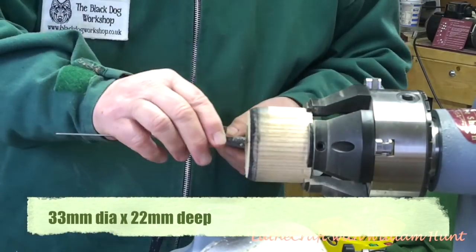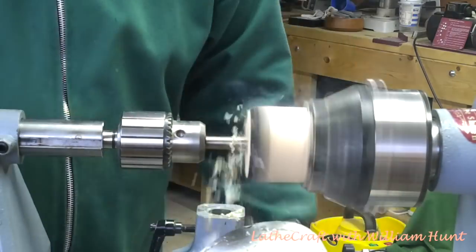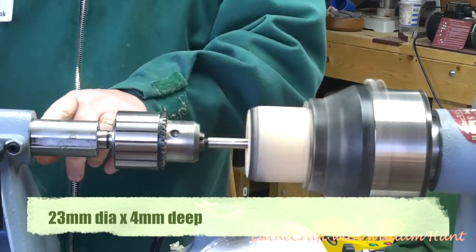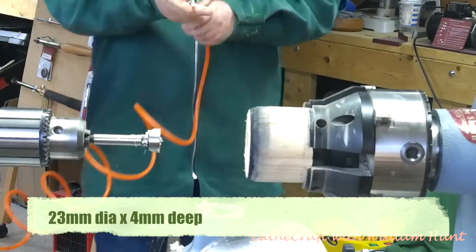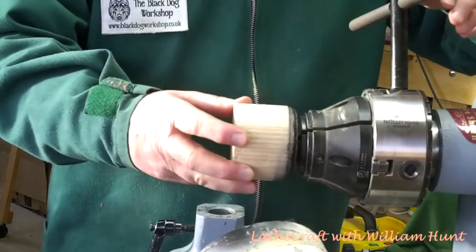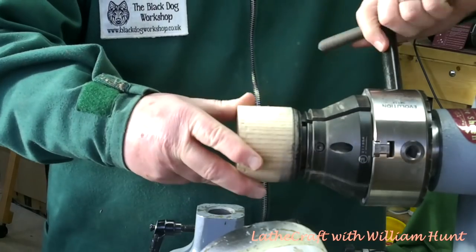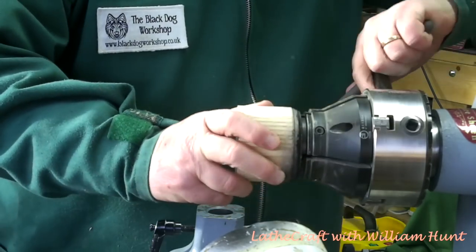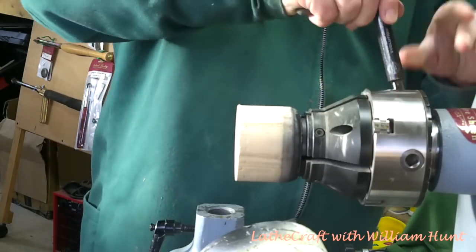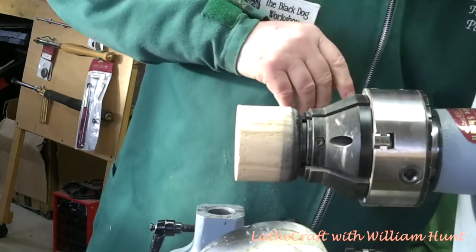There also needs to be a further intrusion of a 23mm diameter hole by 4mm deep to accommodate the arbor bearing and the circlip. Having completed the recesses for the arbor, we now need to make the cup the correct profile for the size of sphere that we're going to use it for.